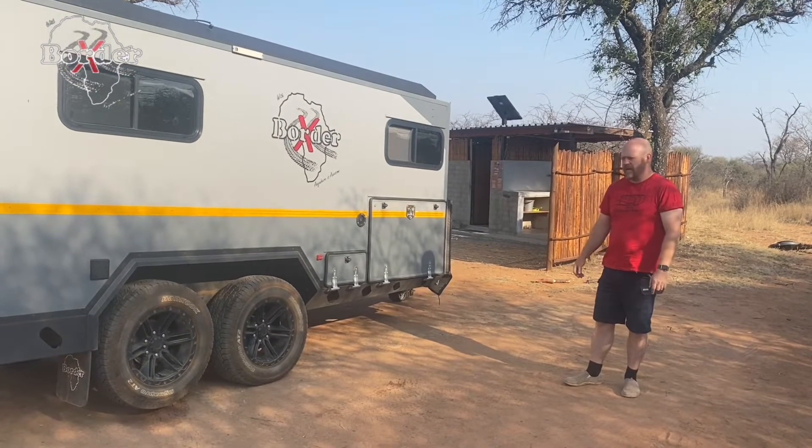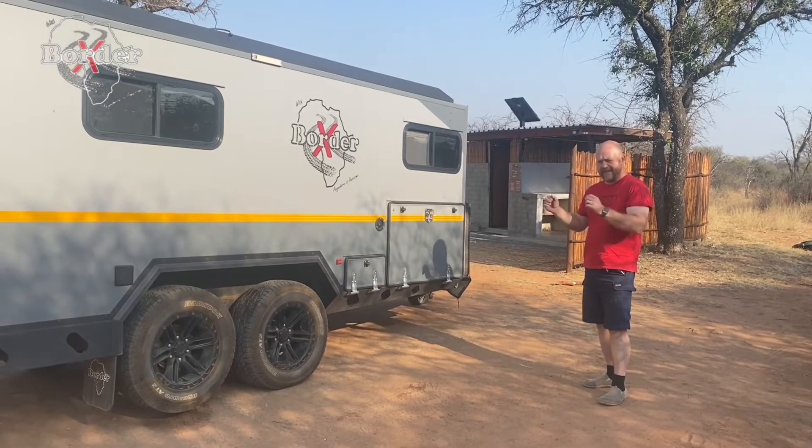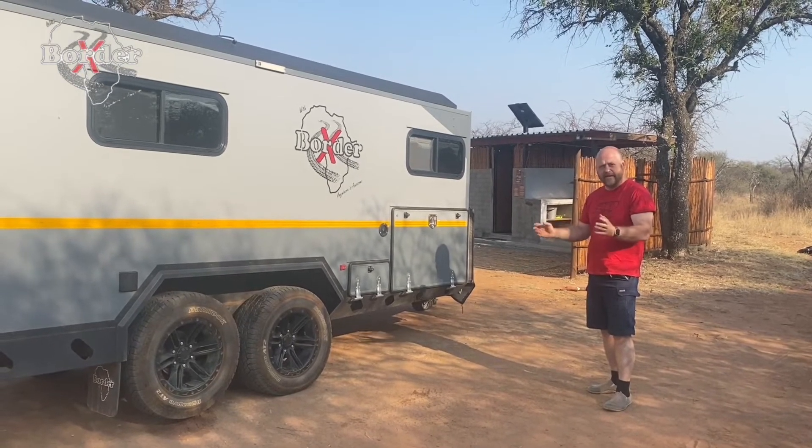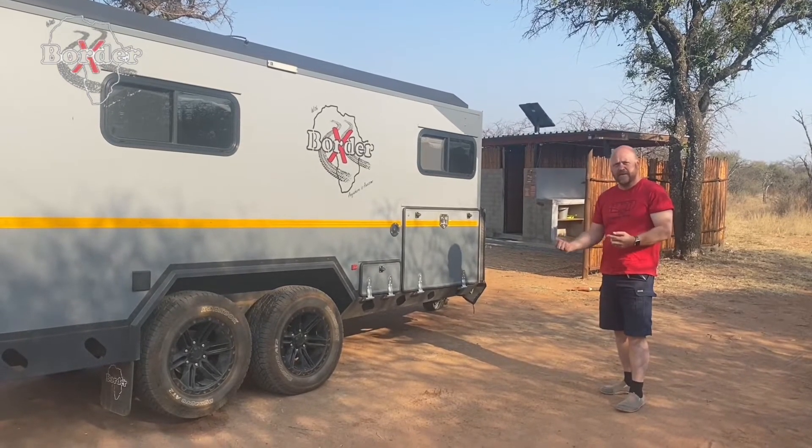So why do we do this? With a double axle you get all the benefits of redundancy, better towing on the highway, better towing in deep zones — but the biggest drawback of a double axle is maneuverability within the campsite.